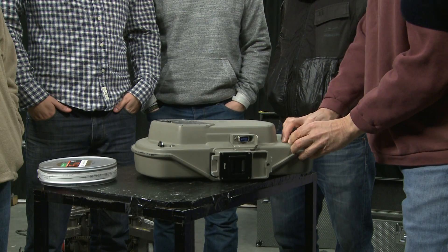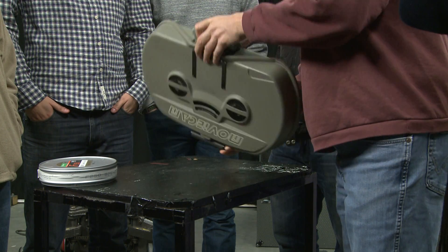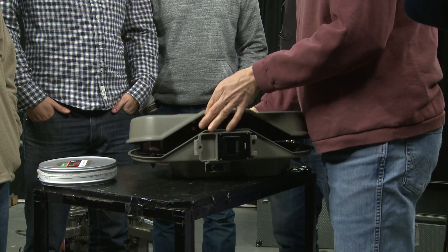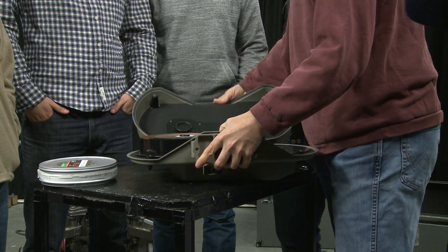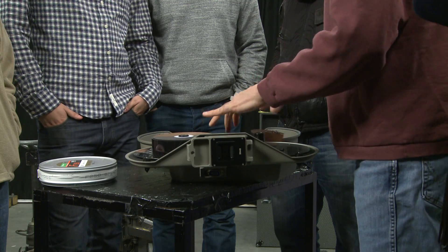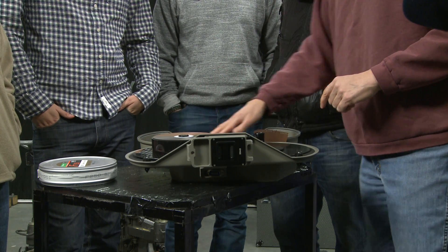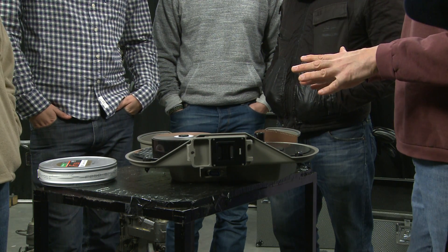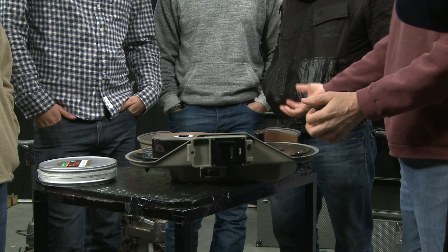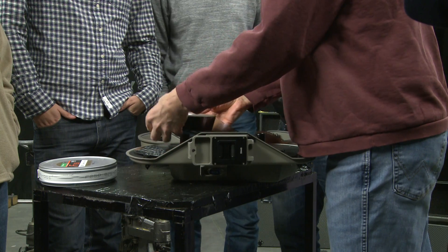These magazines require careful handling. The first important thing is there's a very delicate rubber light trap which runs around the magazine that we must always protect. We must never trap a finger or anything when we close it, and it has to be closed gently.